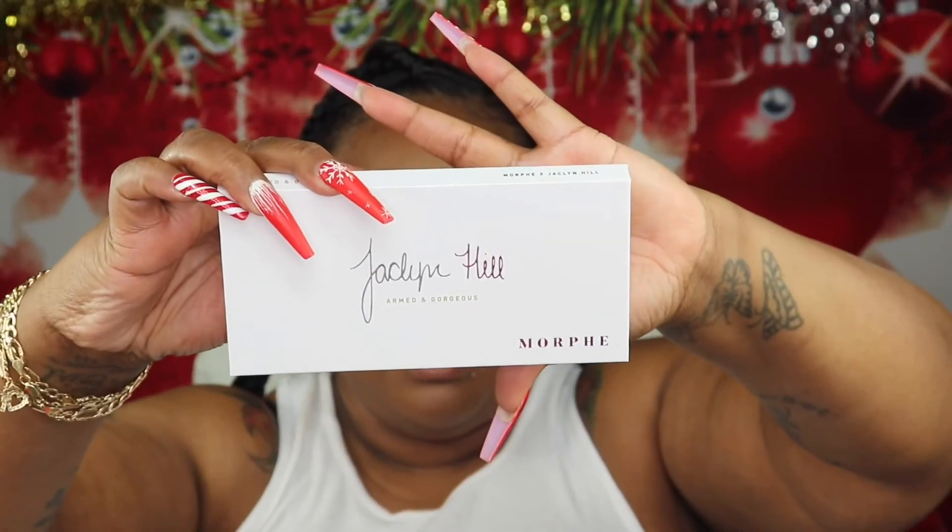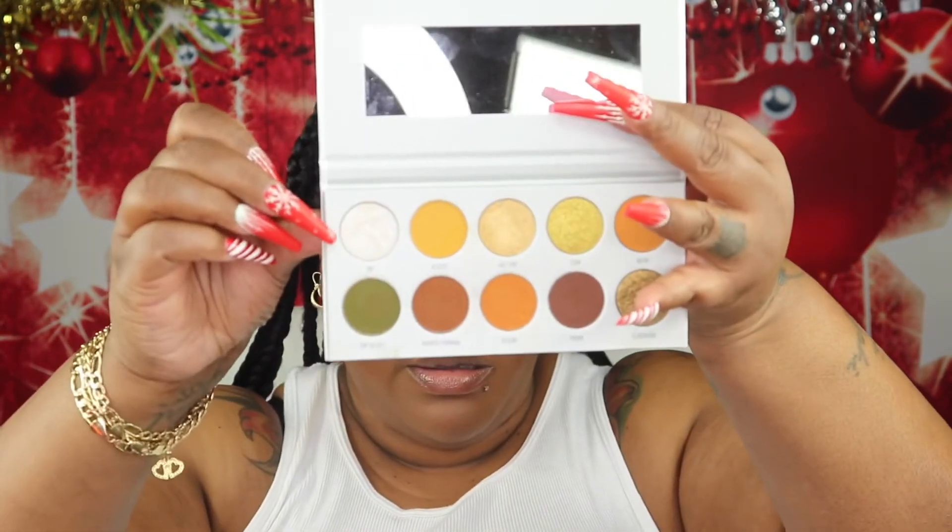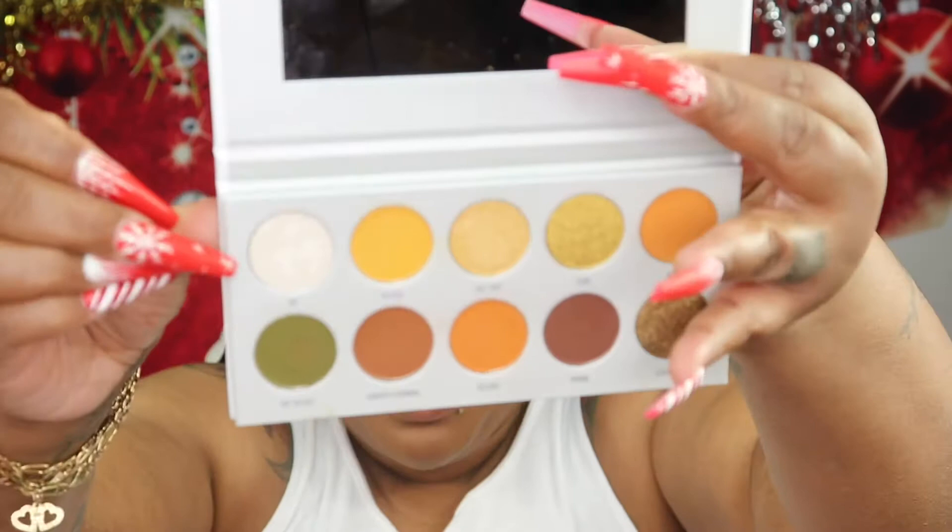Going back into that Morphe x Jaclyn Hill Armed and Gorgeous Palette, I'm going to go into the shade called Smooth Criminal and add this on my lash line. Some of my footage got deleted, so I went in before with Top Secret on that lash line right before Smooth Criminal — sorry guys. Time for inner corner highlight — I'm going to go into that shade called VIP.